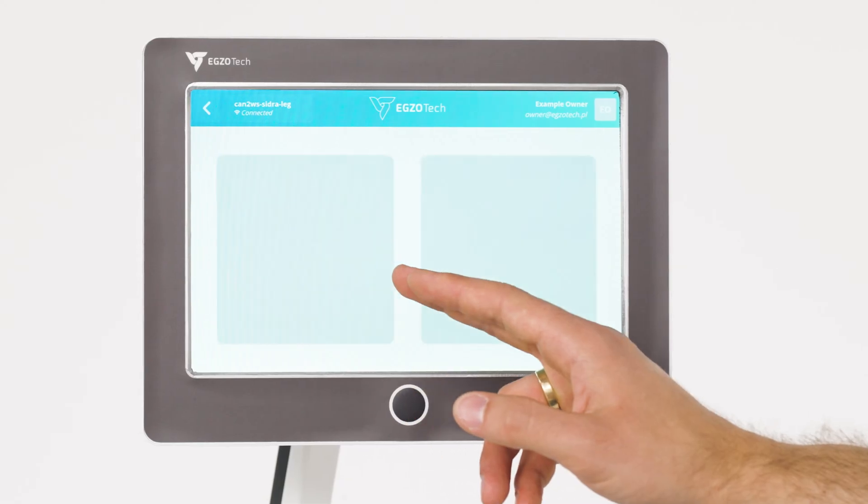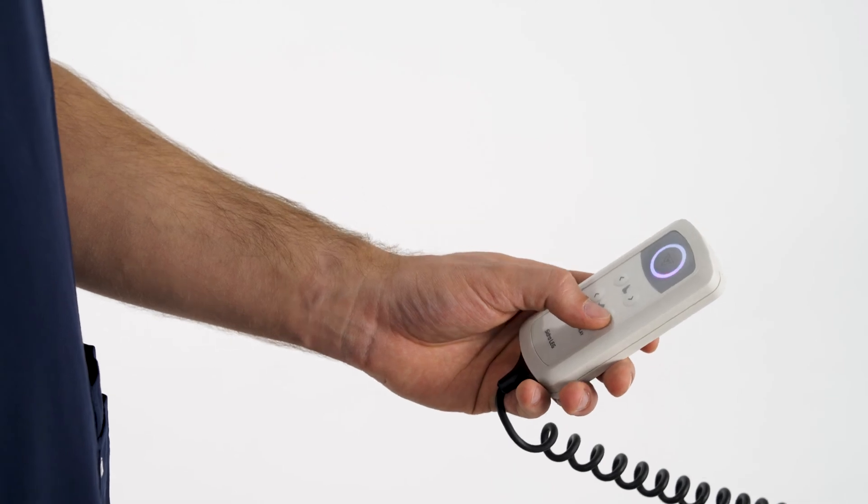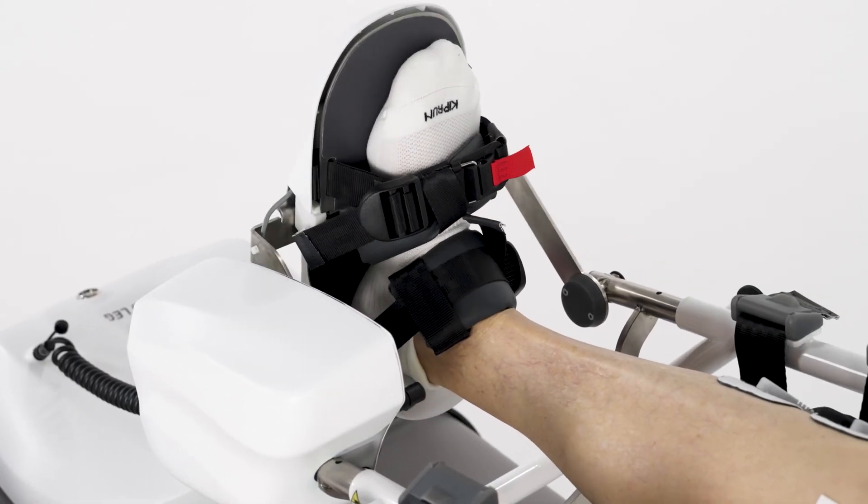Intuitive software speeds up and facilitates the work of physiotherapists. A separate motor allows rehabilitation of the ankle joint or foot drop.